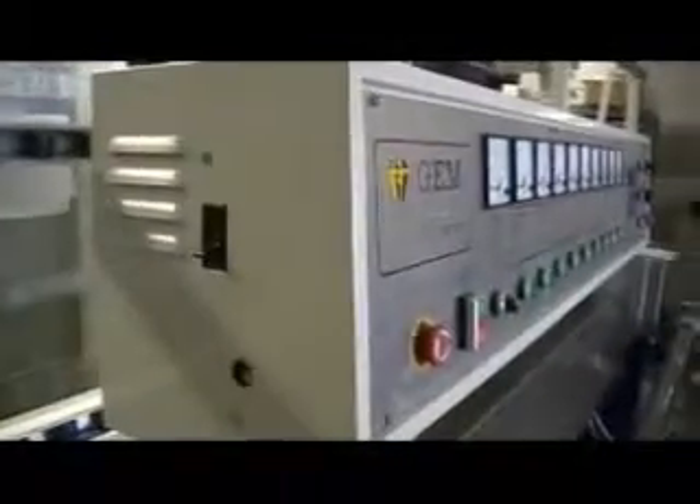The control panel is fairly simple. To the left there's a start switch — off and on. There's an emergency control, conveyor start and stop, forward and reverse. And then there are independent buttons to start each spindle, numbered one through nine. Each spindle has its own ammeter for monitoring.